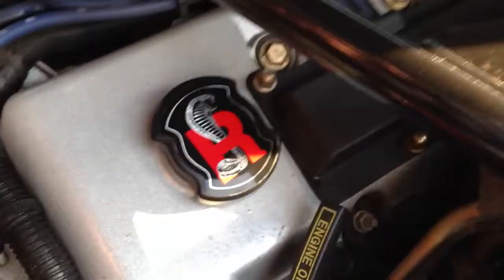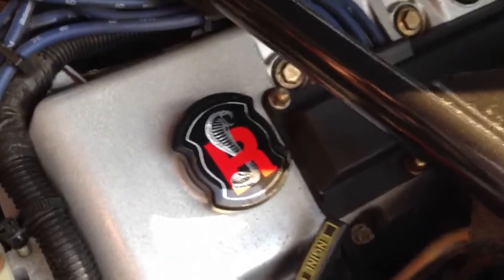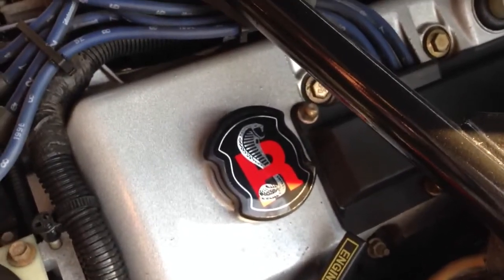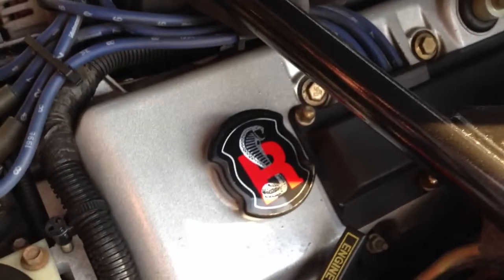And finally, off of eBay, I got this oil cooler cap with the Cobra R on it. And that is it.